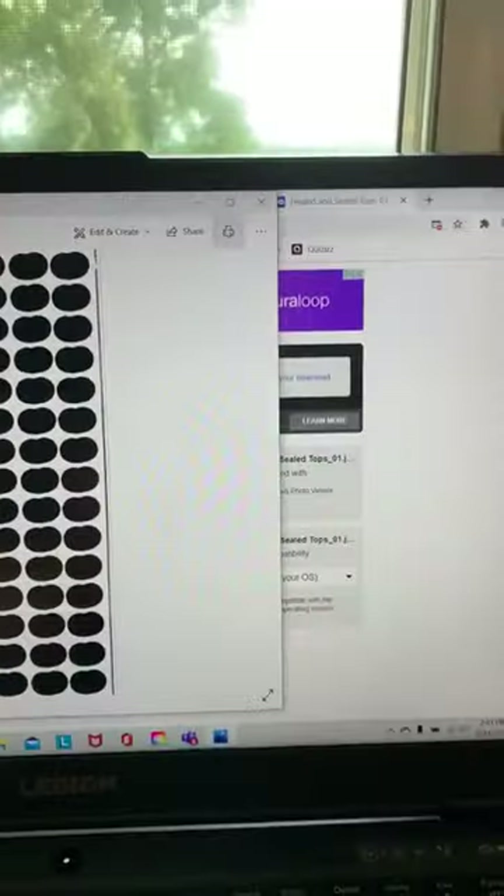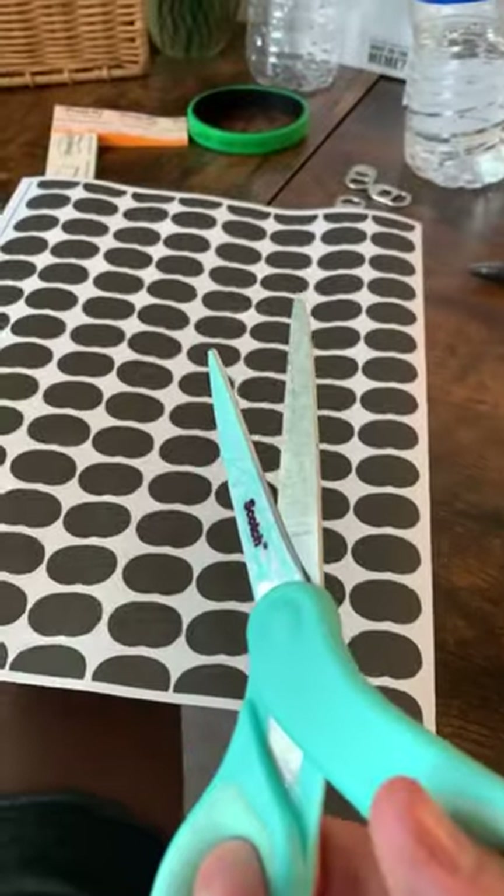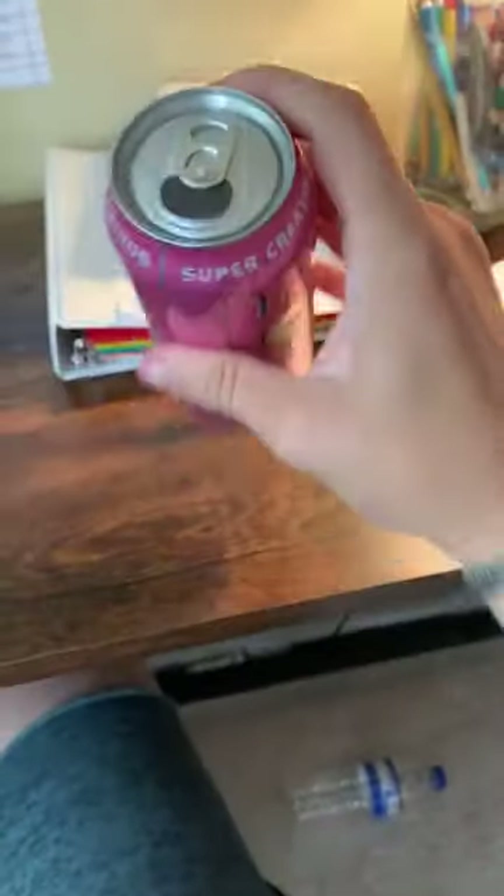Here's a really simple magic trick you can do to impress your friends. First, grab a can — you're gonna need a can of something. Next, either print out this template or you can just use black paper. Cut out the template and this black piece should look like the can is opened.